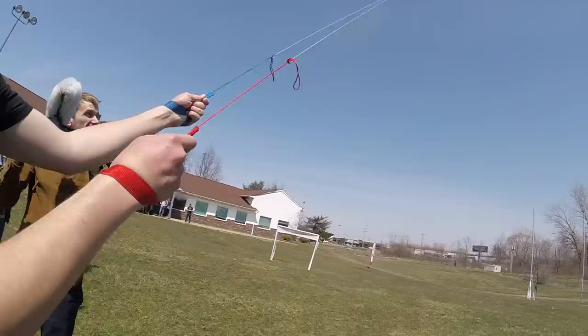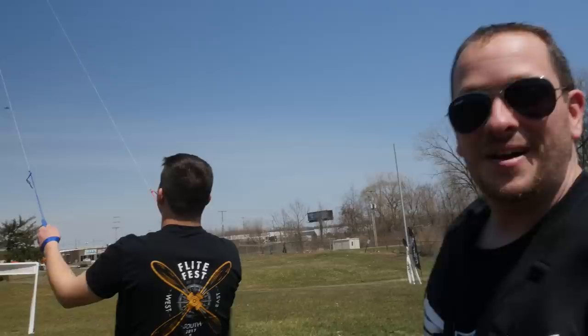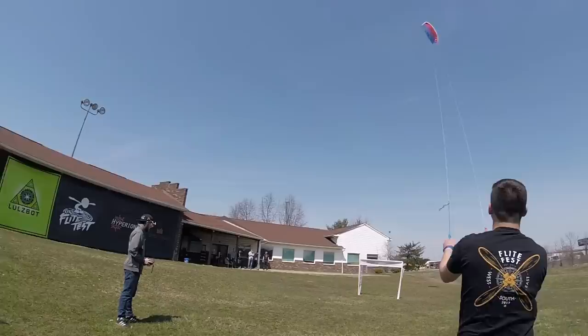Great work, man. Do you feel it? This is just a 1-meter right now — imagine what a 2.5 would do. Don't ever let a young child handle a big glider like this, or else it's going to pull them pretty good. You're doing great.